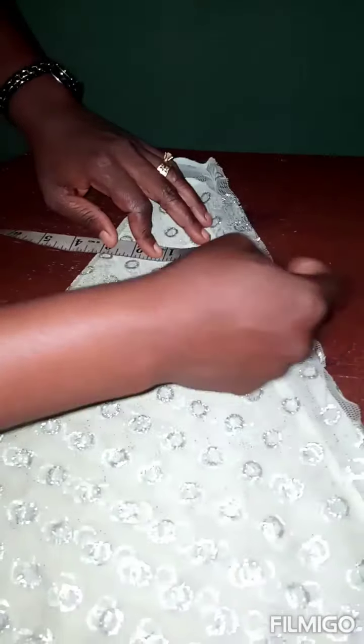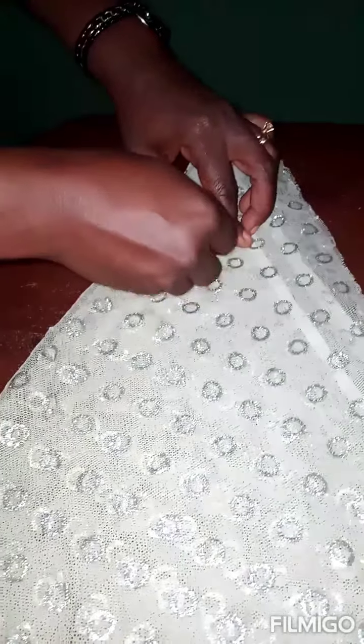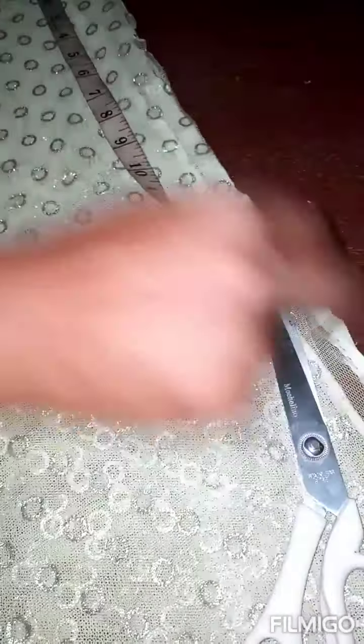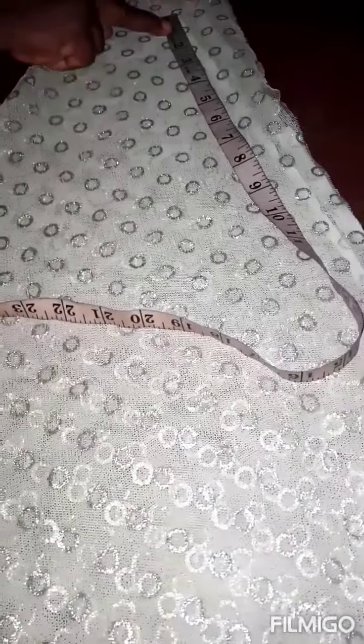I want it to lay very, very well. So this is my 3 inches — I'm going to chop it now. Can you see? I've chopped the 3 inches. Because it's a girl of 7 years old, I will choose 7 inches for her. If it were a person like me, I may choose 11, 12, or 13 inches. So I chose 7 inches for her.